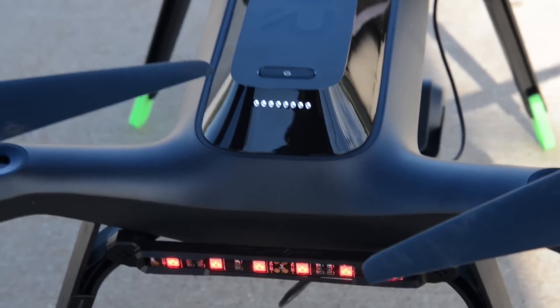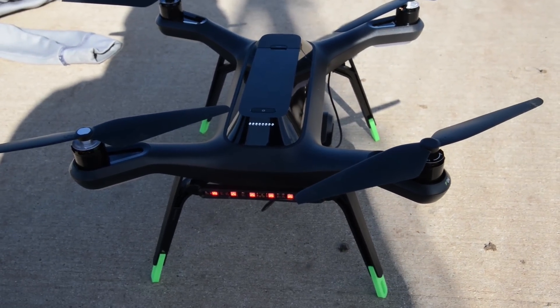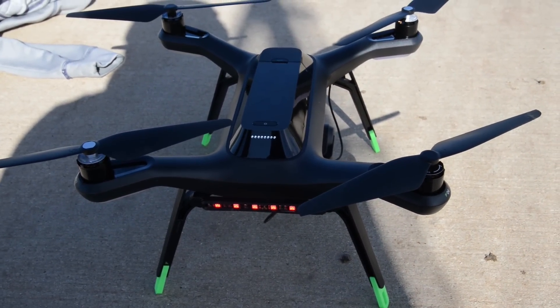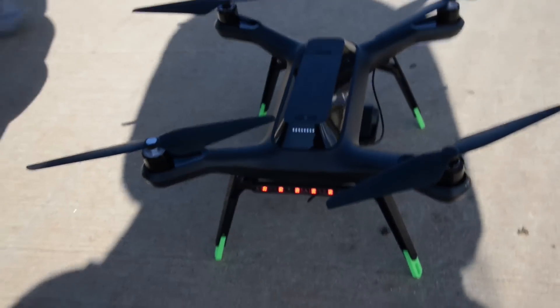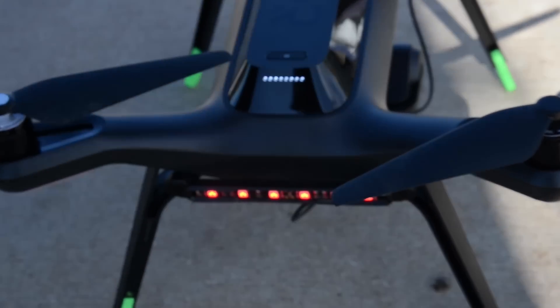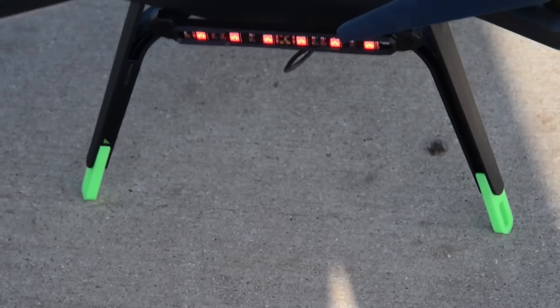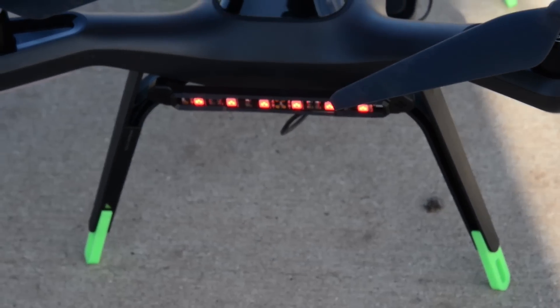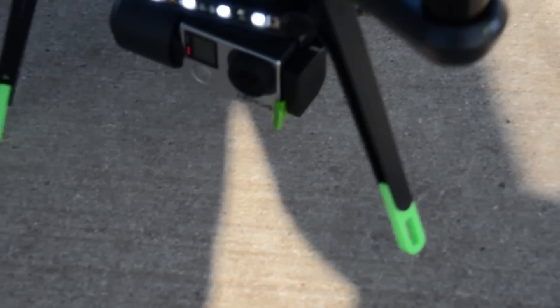We have a 3DR Solo that belongs to Jason. This one has got several additions made to it. Jason explains: they've got the leg extenders and cool lights from Polar Pro. The leg extenders feel like a must-have, because he's actually had his drone flip over twice now with the regular legs.